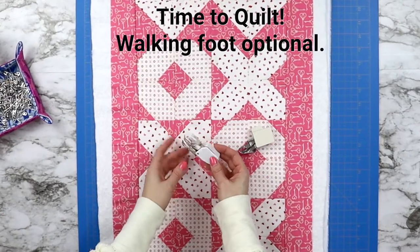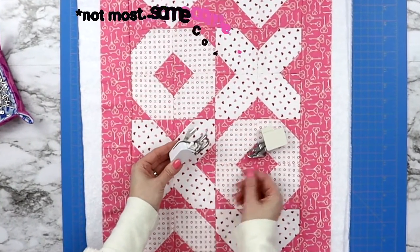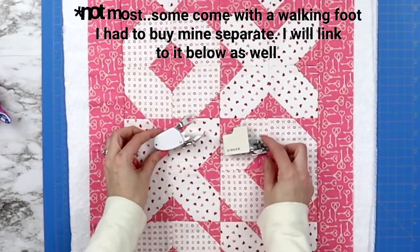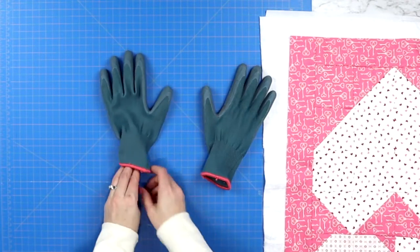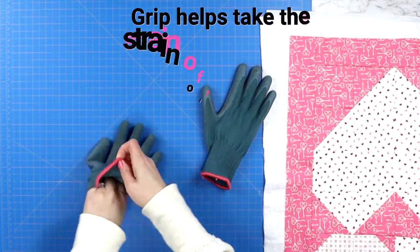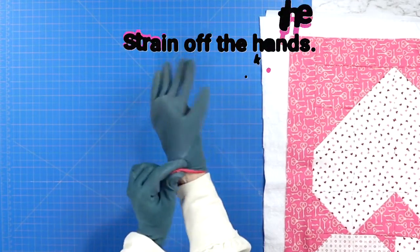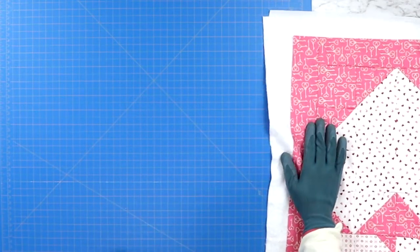To quilt I like to use a walking foot. Most sewing machines come with one, but if you don't have a walking foot you can still do this entire process without it. Before taking your table runner to the sewing machine, grab yourself some grippy gloves. I like to use clean garden gloves, but you can also buy quilters gloves — I can link those in the description below.